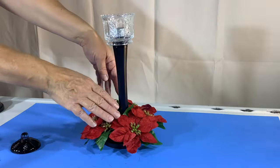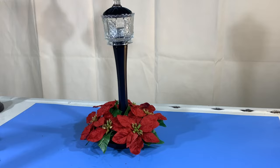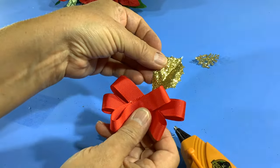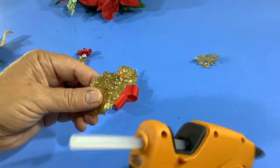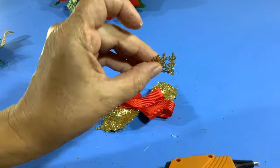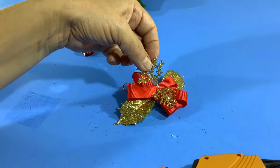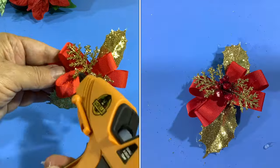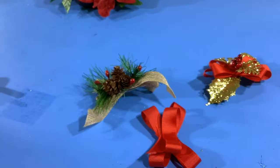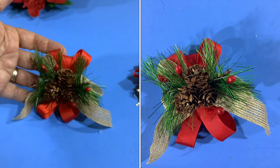I have this mini wreath from Dollar Tree — I'm just going to push that over the top and center it in the middle. Now I'm assembling a little mini pick I'm making myself, adding gold leaves behind and off-centering them, then doing the same with smaller leaves in the middle. I think it needs a little something-something, so I'm adding some berries in the middle. I also found a little embellishment in my stash and I'm adding a little red ribbon behind it.